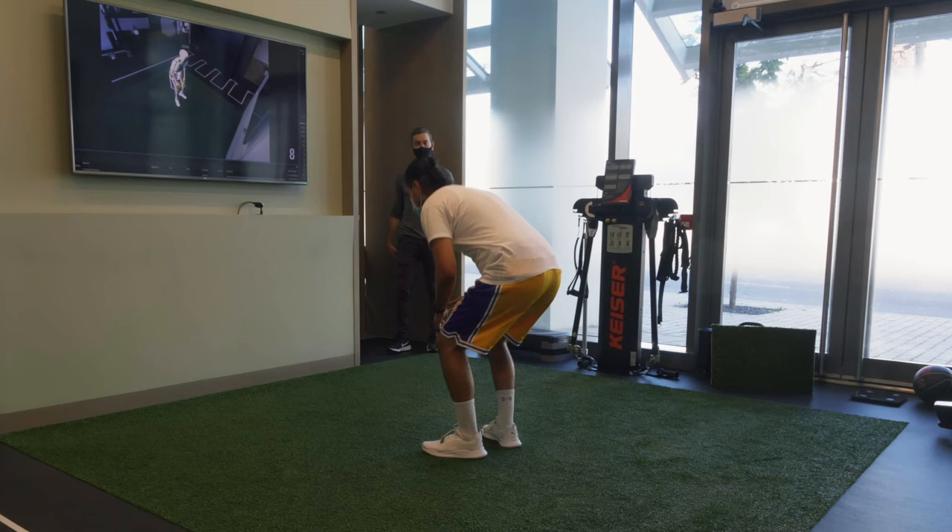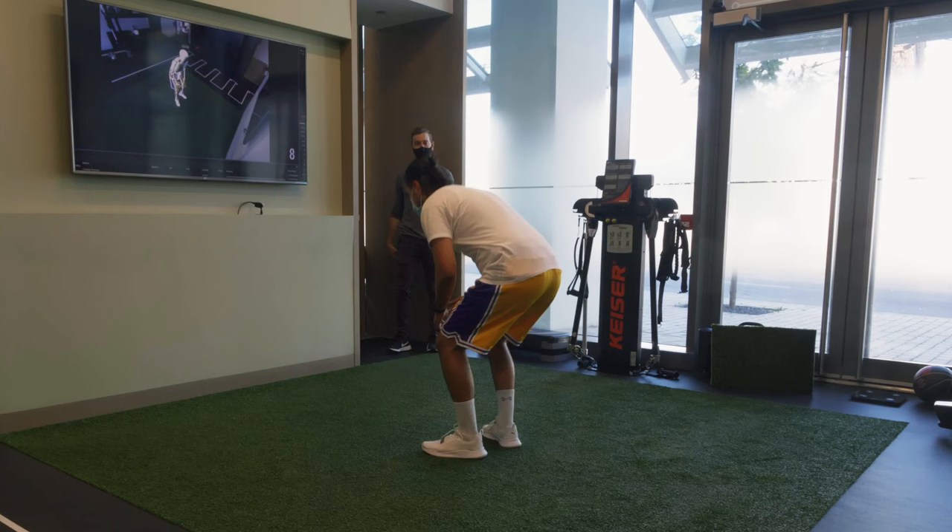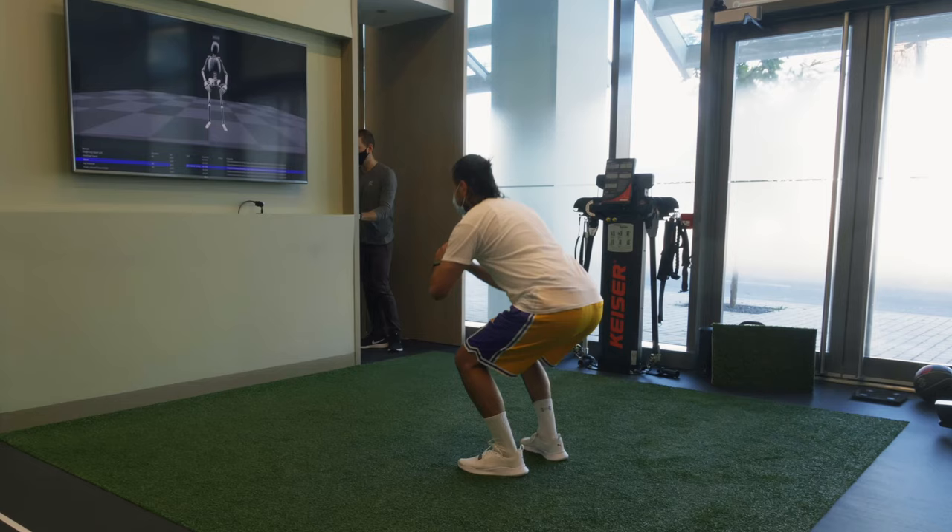Next, we looked at Hamad's movement in our 3D biomechanical movement analysis system.